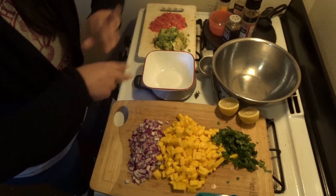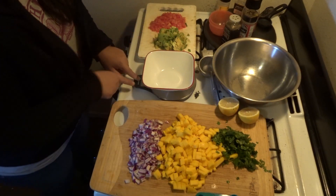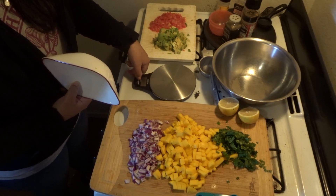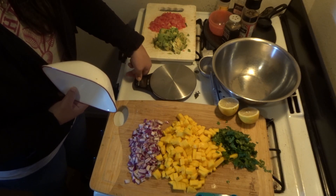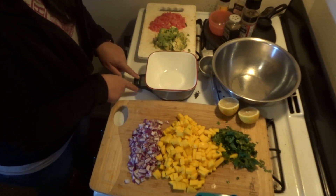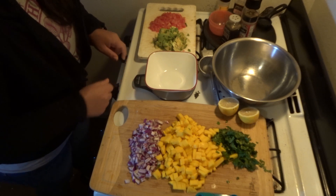Quarantine day five, six, seven — who knows, nor does it matter. I got a little bored, and it took longer than it should have to turn on this scale, but we're going to do a mango salsa.